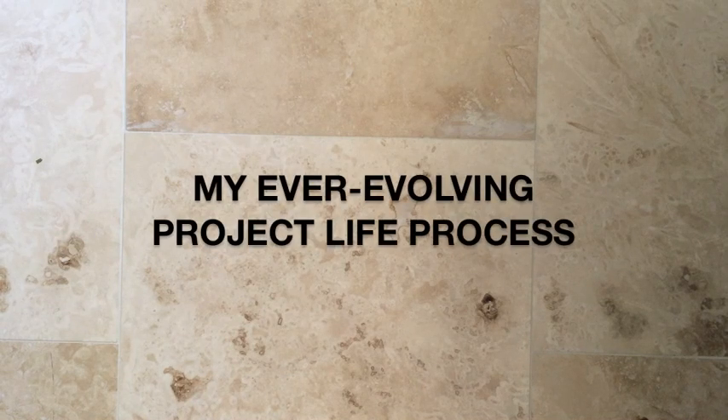Hi, this is Elise for Studio Calico, and this video is going to talk briefly about my process with Project Life and how it's changed over the past three years.